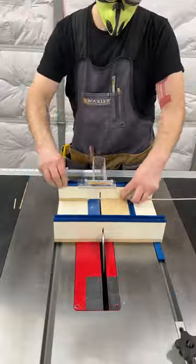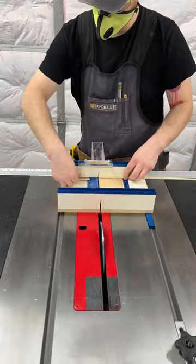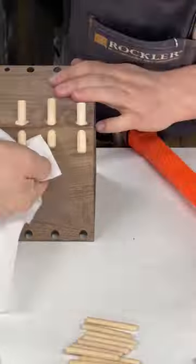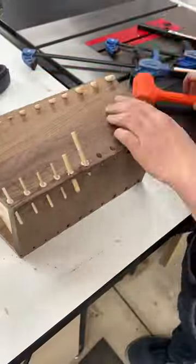I used the Rockler table saw small parts sled to safely cut all the dowels. Gluing in the dowels was pretty fun — take your time gluing them all in. You don't want to break one. Just trust me.